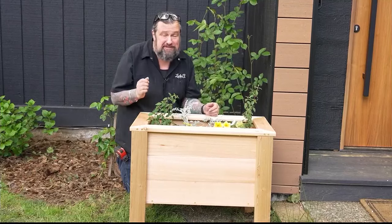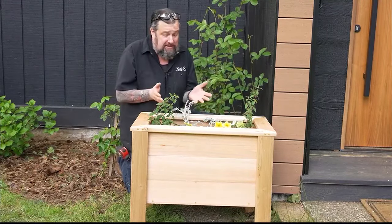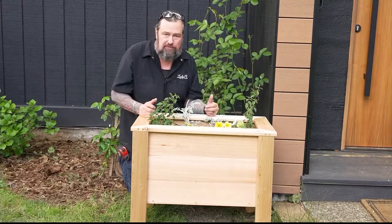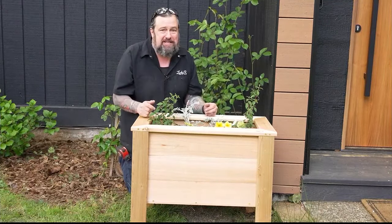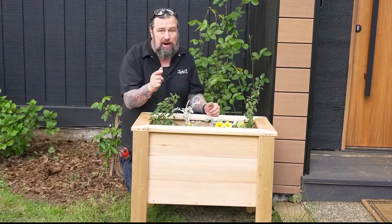Here we are — we've got all the plants in here, this thing is ready to go. This time of spring the plants are a little small, but in another month this is going to be just overflowing with color. This is a DIY project I know you can tackle, and it will fit anywhere you call home.